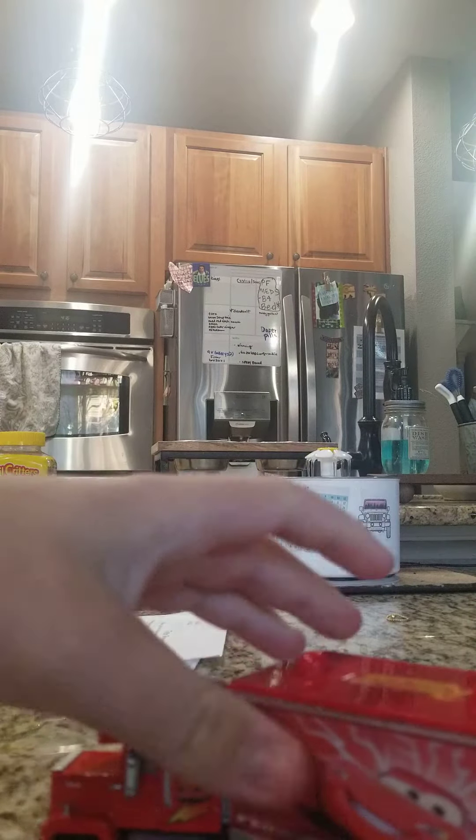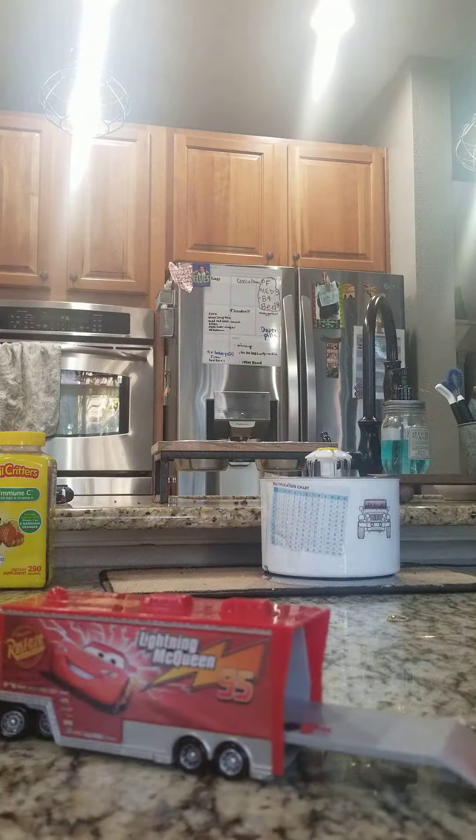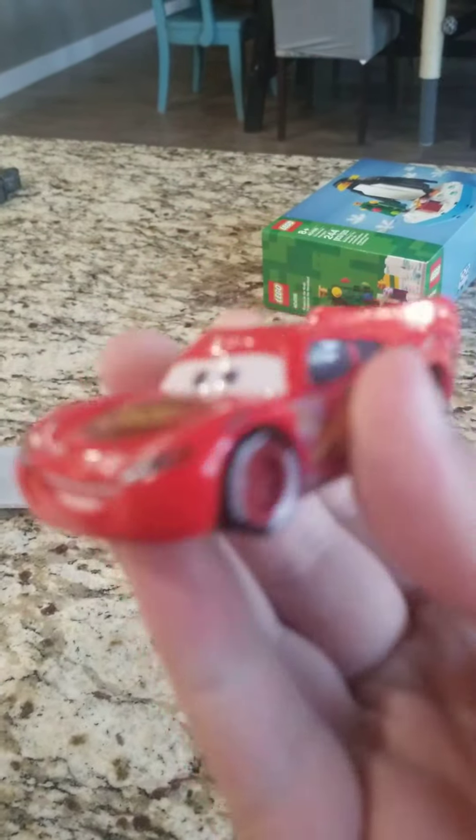He's also got an opening back door. You can put Lightning McQueen in it — just pull this down. And here is Lightning McQueen, Number 95, with a nice little smile.